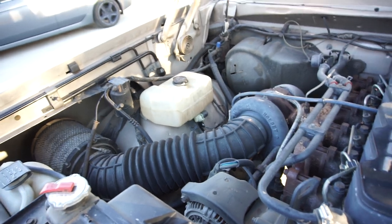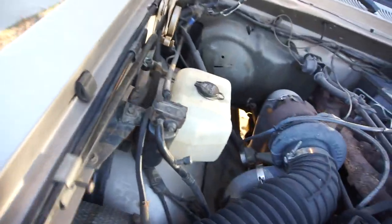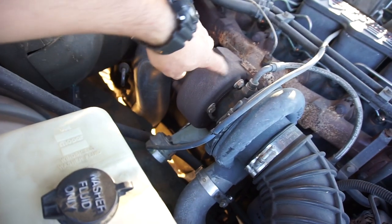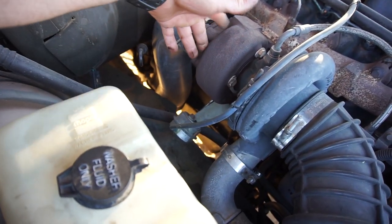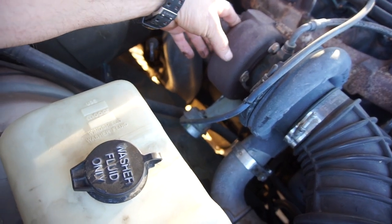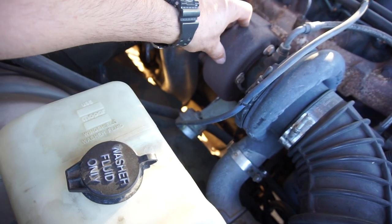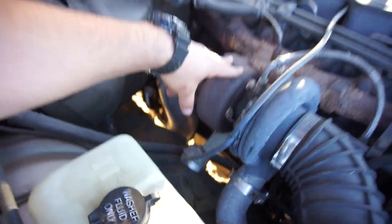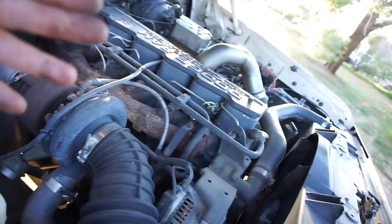Maybe we'll get an HX35 or something for it. It does have the Banks big head wastegate and a Banks turbine housing - I don't remember which exact one, but it's either bigger or smaller than factory, so it spools up a lot quicker. Part of the problem is with those big tubes installed.